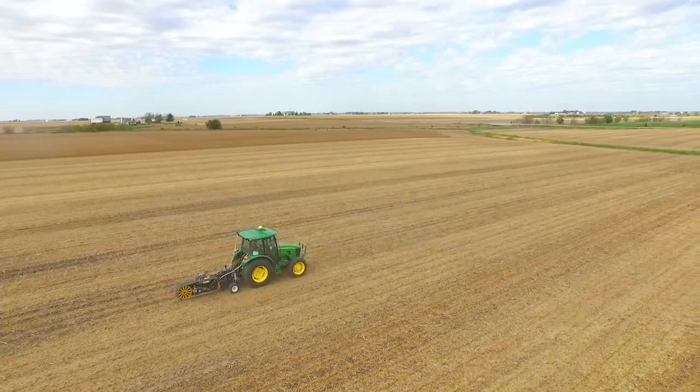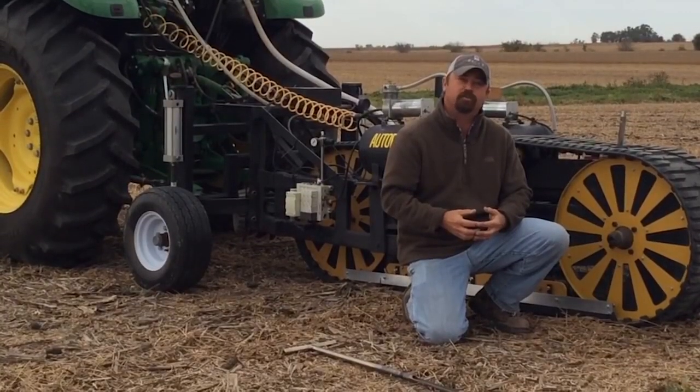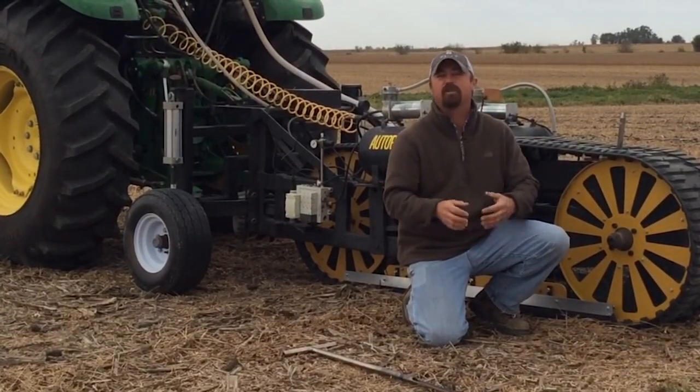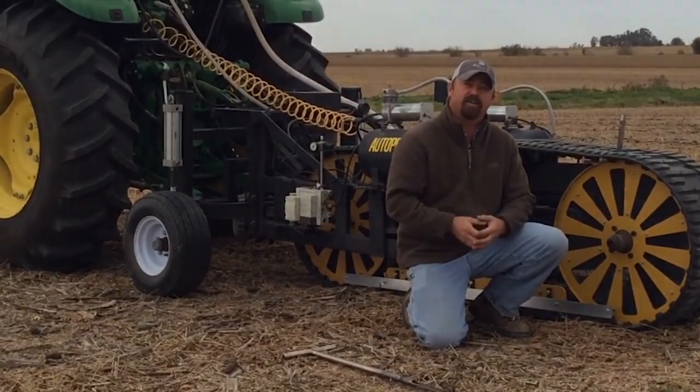We can't wait to bring you the results of this soil fertility study. We'll publish it in Beck's Practical Farm Research book later this fall after harvest, once we can make all of our calculations. Stay tuned for more details.